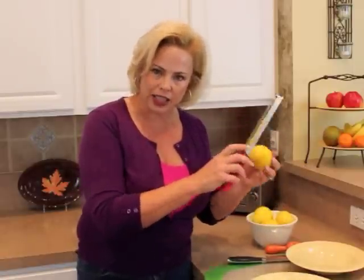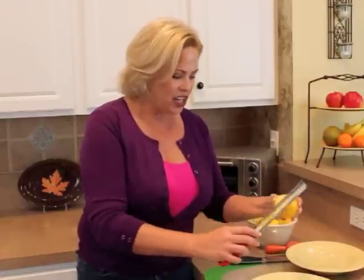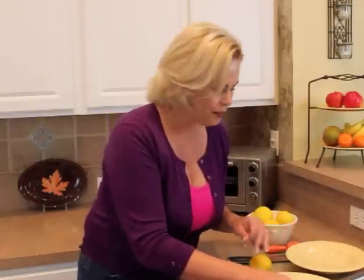First of all, before you go and juice any lemon, make sure you grab your micro cleaner and zest the outside of the lemon. You're basically removing the outer layer — don't remove the white, just the outer layer. Gather up all that wonderful zest and save it in a little plastic baggie and stick it in the freezer. This is great to throw into a recipe when you really want to brighten the flavor, especially like a chicken recipe. So that's tip number one: zest it first before you cut into it.